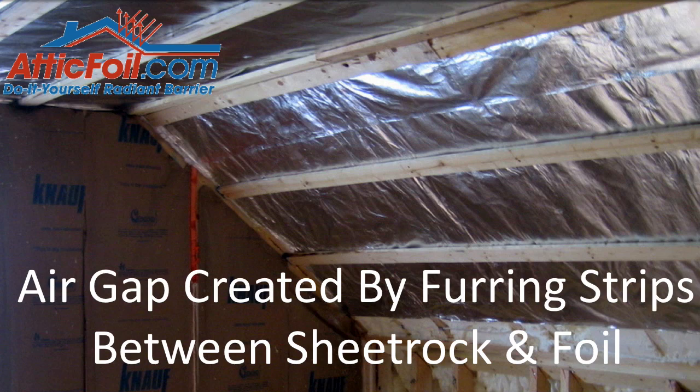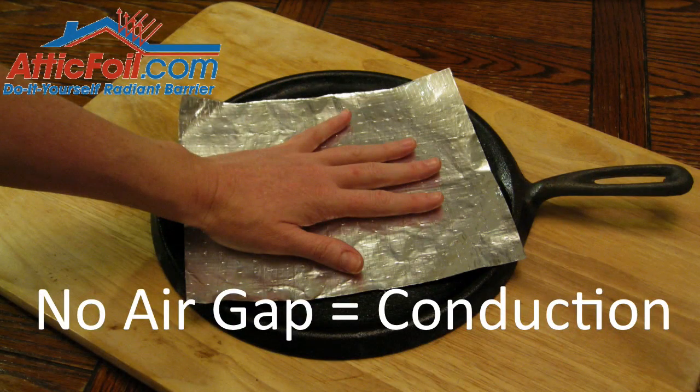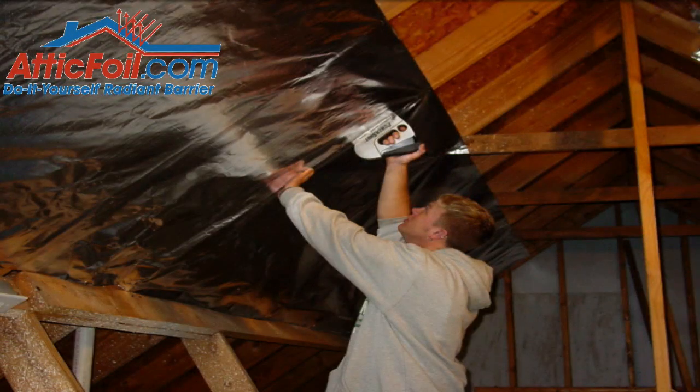So let's do a quick review. Radiant heat, by definition, is heat that travels across either an air gap or a vacuum. In order for radiant heat to exist, you must have this air gap. If you don't have this air gap, you cannot have radiant heat. If you don't have radiant heat, you can't install a radiant barrier — it just doesn't work. If you sandwich two products together and eliminate that air gap, you have conduction or conductive heat. Hopefully this explains why an air gap is required when you install a radiant barrier.